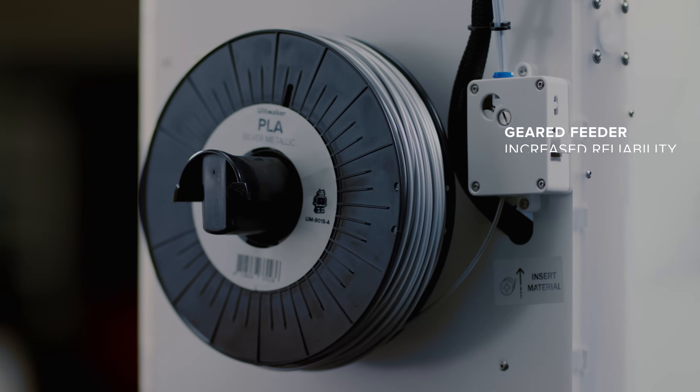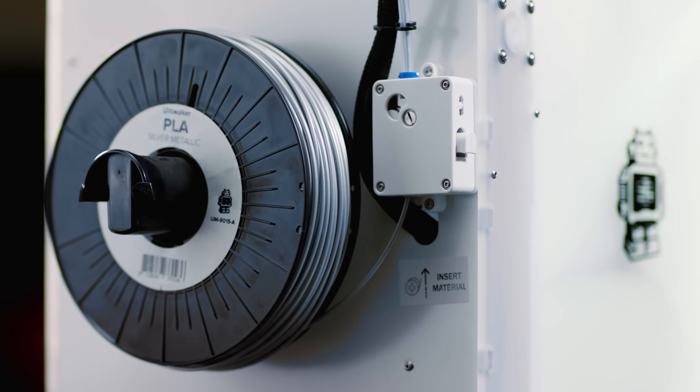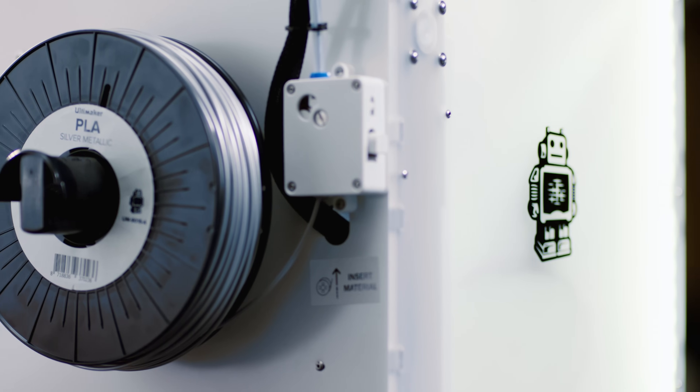The powerful gear feeder pushes the filament into the print head with ease. It also allows you to control the pressure, so for example with softer filaments, the pressure can be set lower.